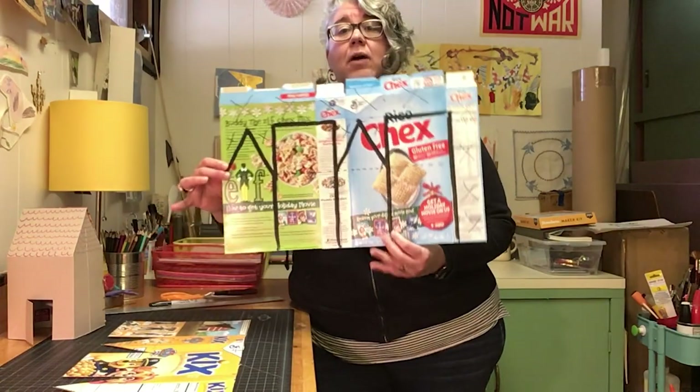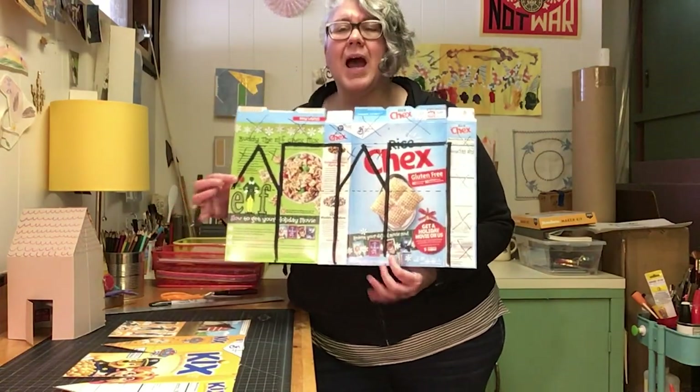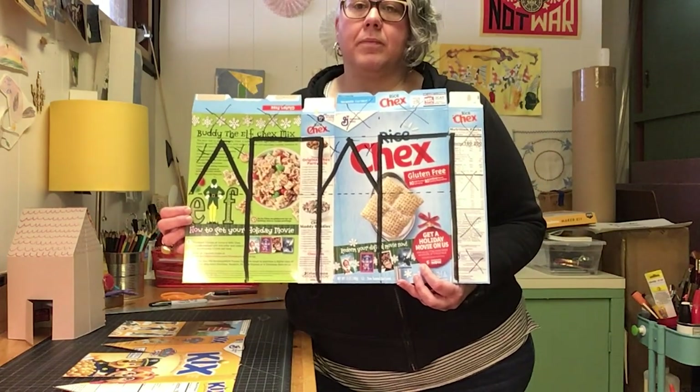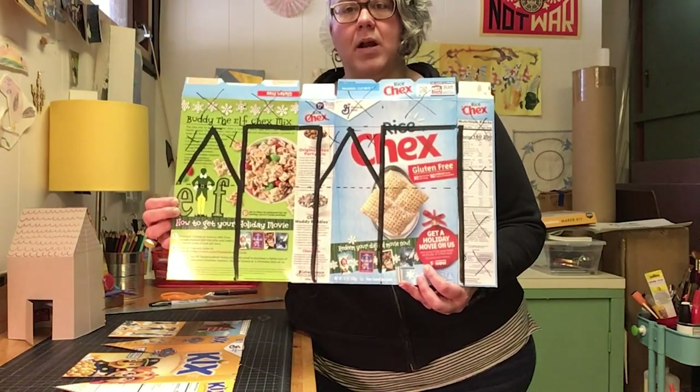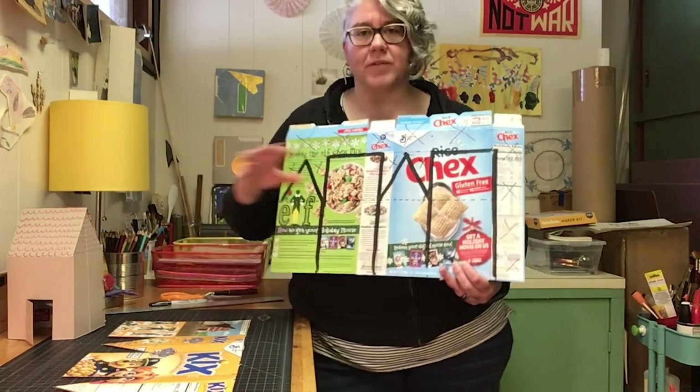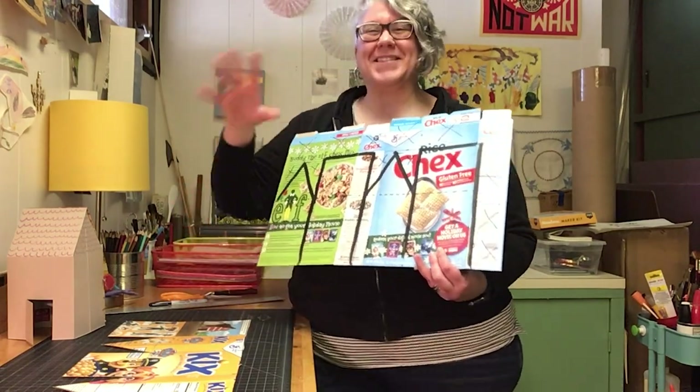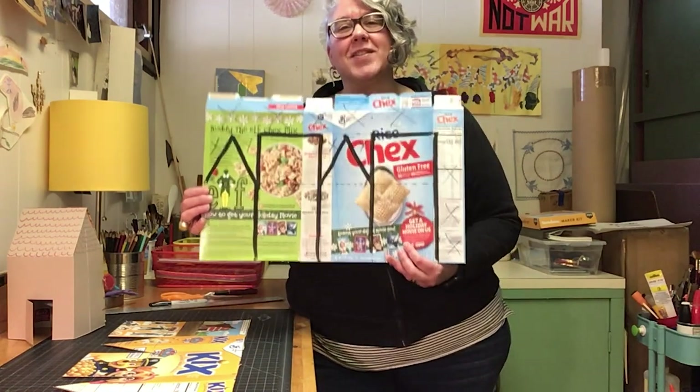You're gonna take that template and use it to measure out on your cereal box. I used a really thick sharpie so that you can see it in this video. I just chose dimensions that work with different sizes of cereal boxes.